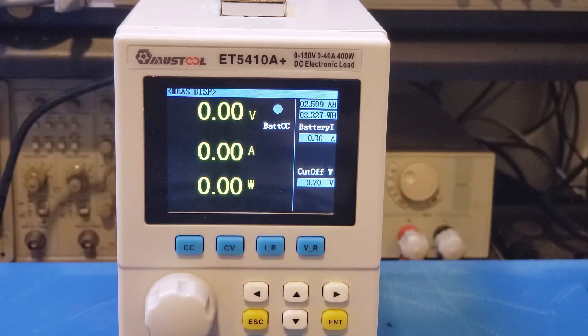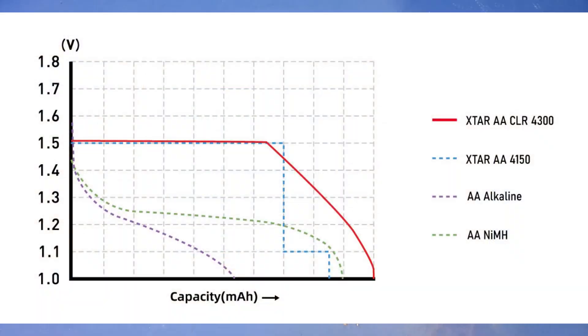I'm not sure what discharging current XTAR used when certifying the capacity rating. One of the issues we saw earlier with this kind of rechargeable lithium-ion batteries is that their discharge curve is a staircase. And if you take a look at the blue dotted line, that is the discharge curve of the 1.5V 2.5Ah AA lithium battery I reviewed before.